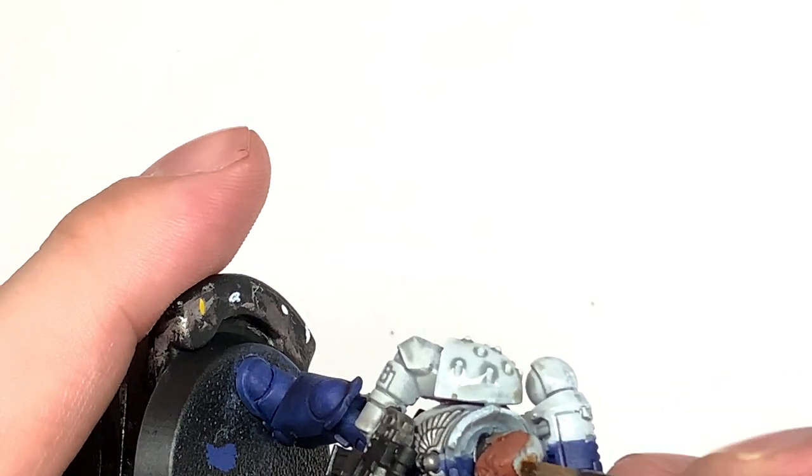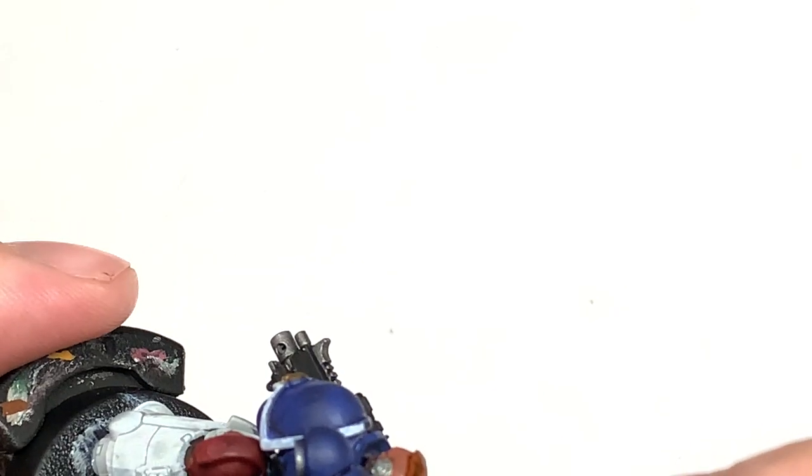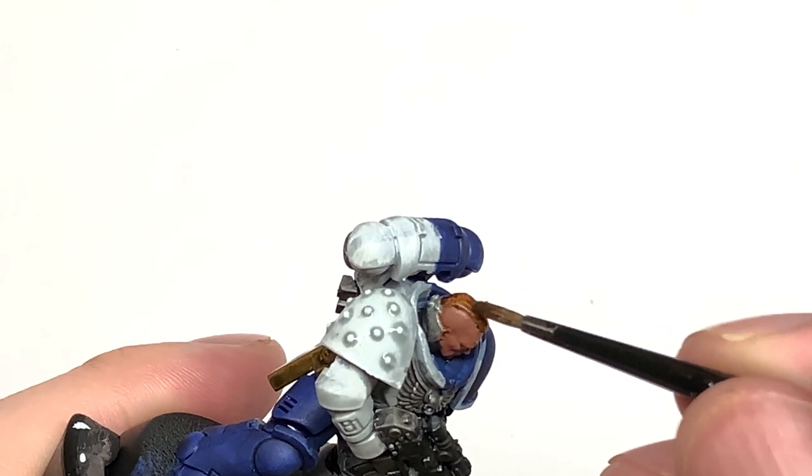I'm just going to do a little bit of Citadel Gore-Grunta Fur Contrast on his hair. A quick and easy way of doing that.